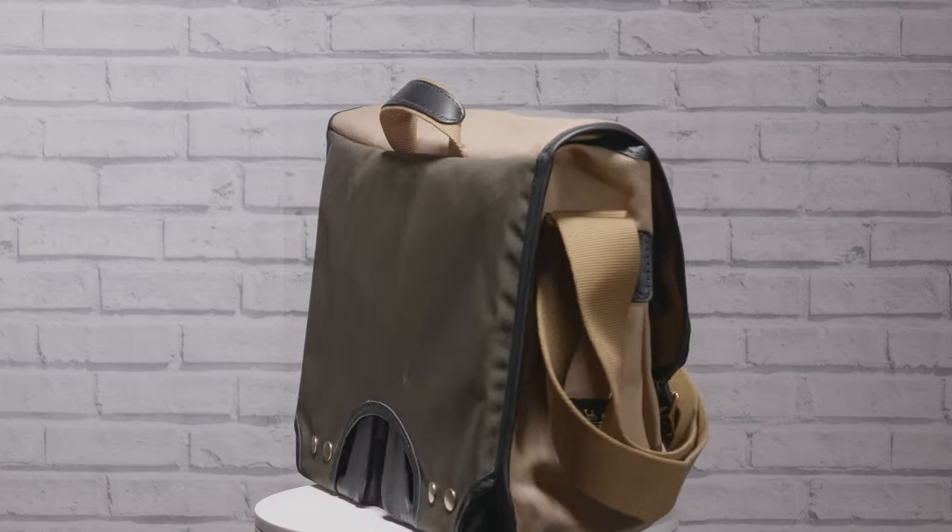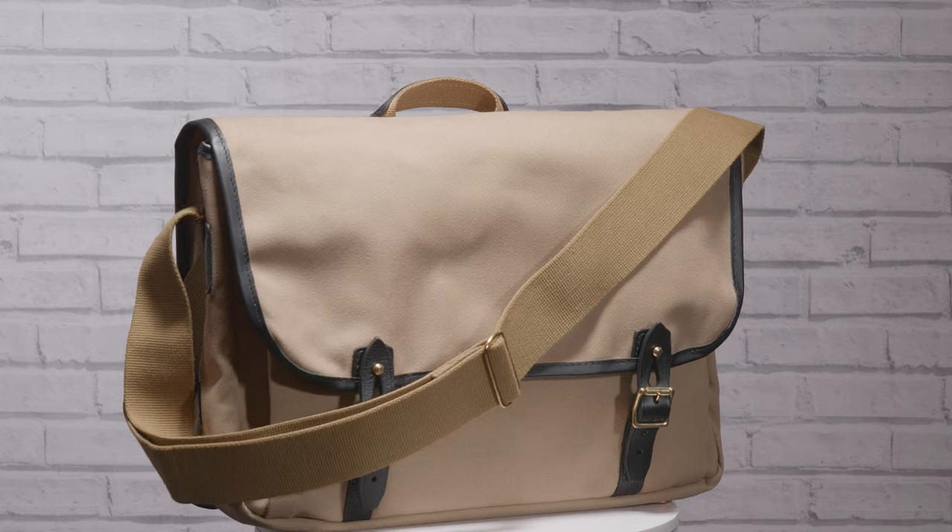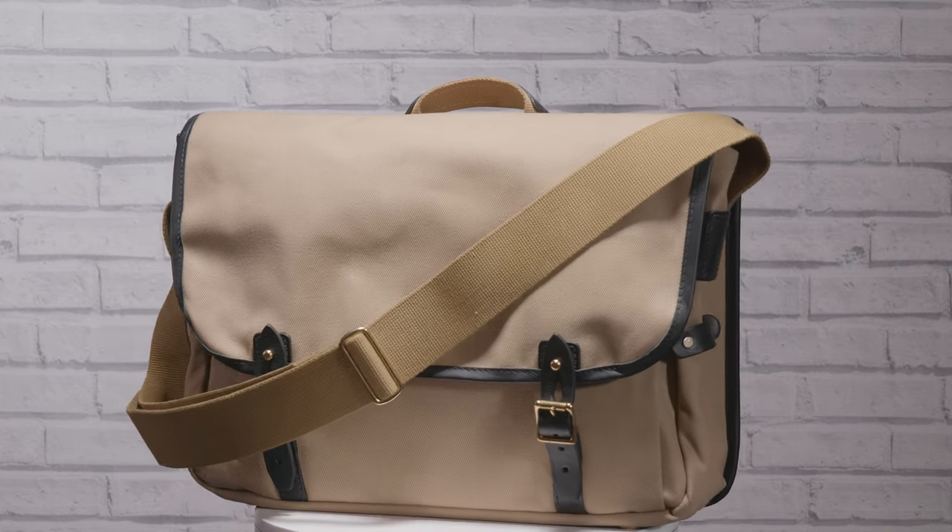Next in the line of weather-resistant bags is the Brompton Game Bag. Constructed from waxed cotton, it naturally repels rain and also ages beautifully. With simple upkeep requirements, the Game Bag is undoubtedly one of the most gorgeous Brompton bags you can get your hands on and will last you for years to come.